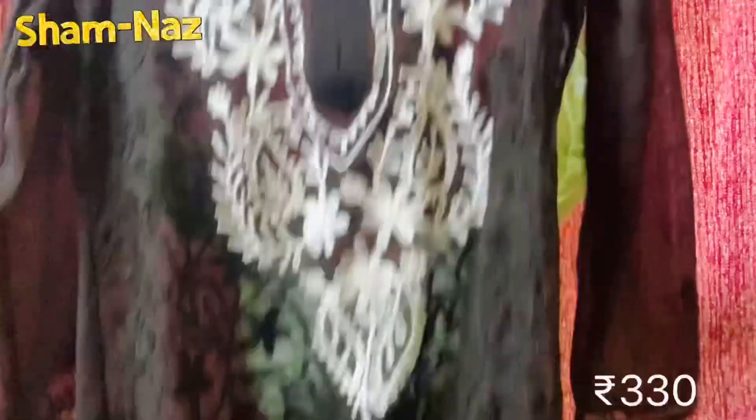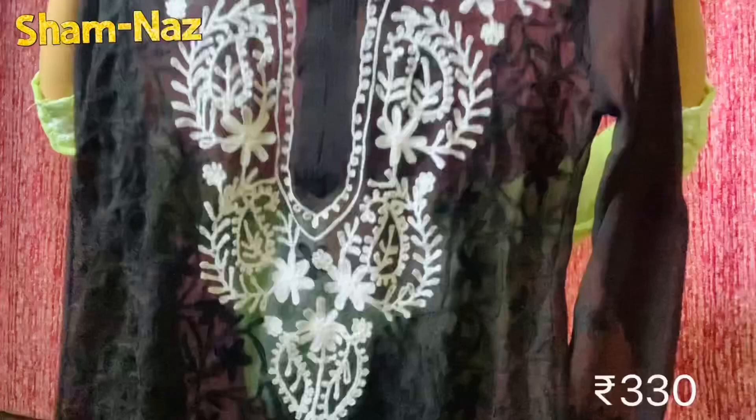The next kurta is black, and in this set the other piece is light pink color. I had ordered the light pink color — that color is very cute — but I didn't get the same color. Still, this is also good.